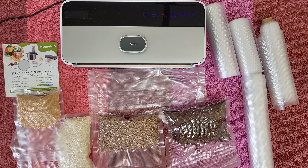Nice sealing, I like it! We can see it is a very good premium sealing — both bags. A great way to preserve lentils, rice and more materials from your kitchen.